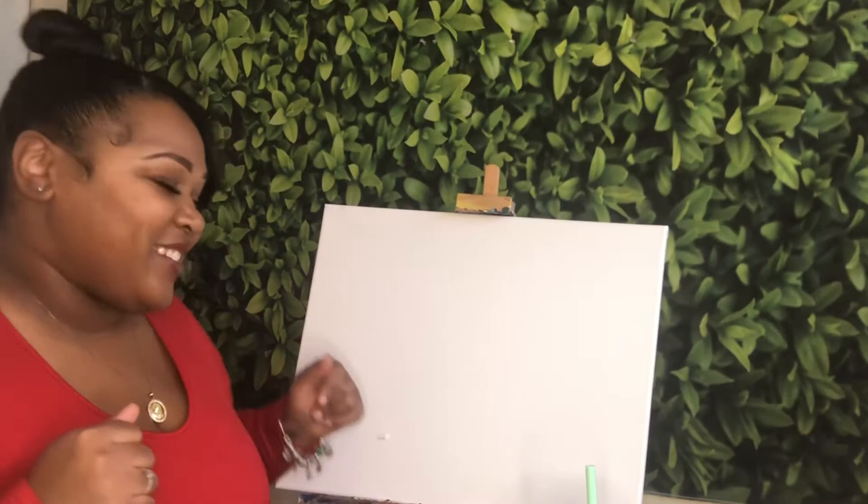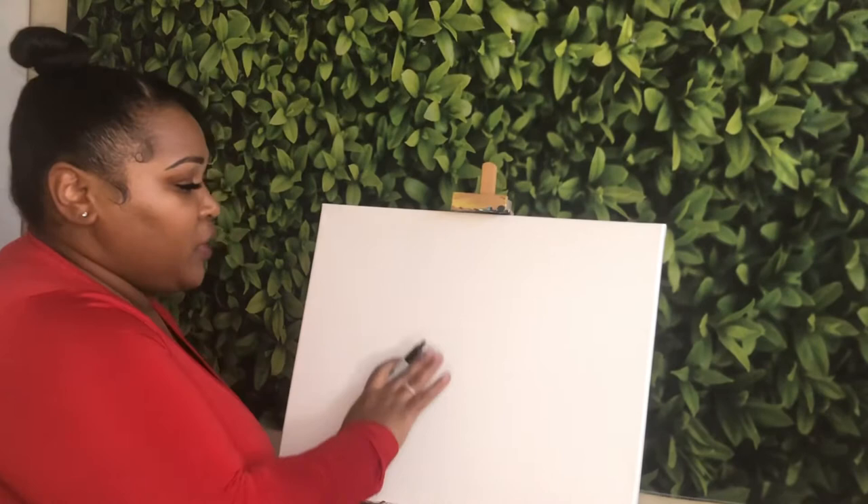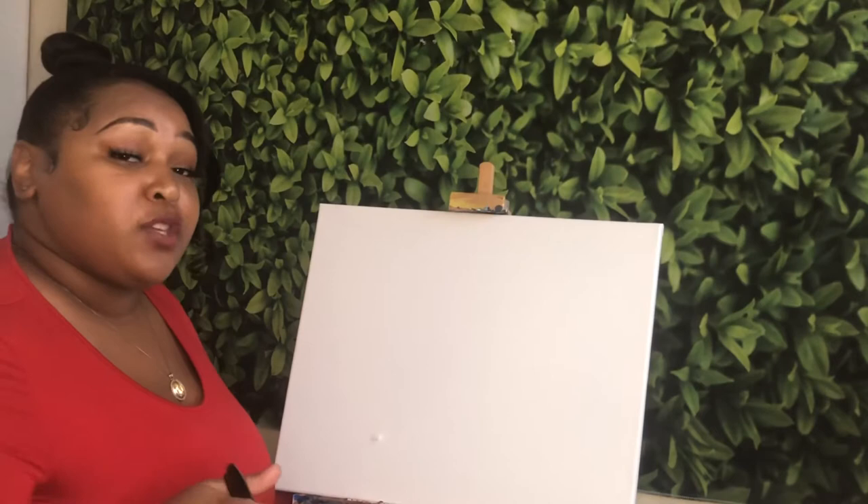I'm going to start by drawing out the silhouette of my little couple, Ken and Barbie, right here in the middle. If you want to do yours differently, it's completely up to you. Any changes you want to make to your Ken and your Barbie — or your guy and your girl, however you're doing it — feel free to make those changes so that your painting is more personal and special to you.